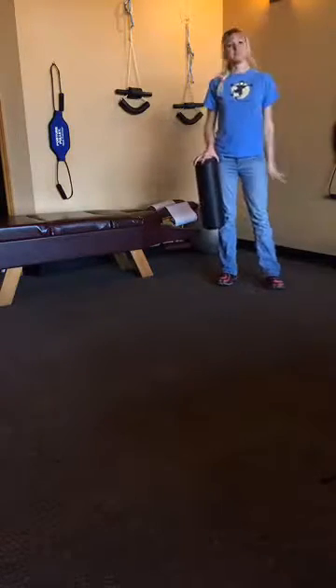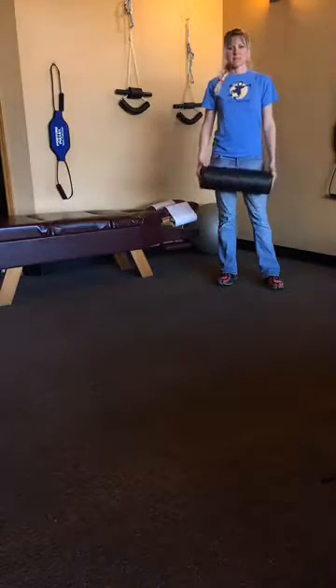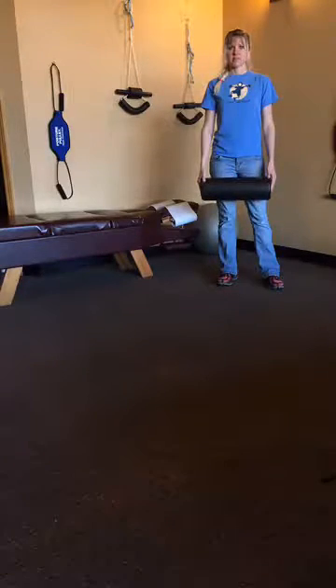Hi, Larissa. Hi. Hey, I heard you had some questions about foam rolling. I do. Well, that's awesome. We just happen to be foam rolling experts here at the Paribraphics. Oh, perfect.